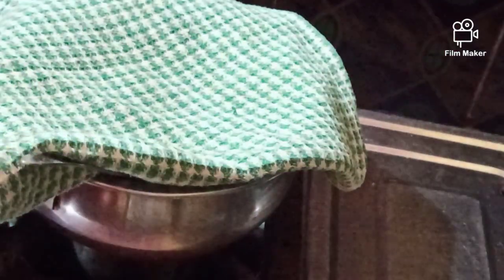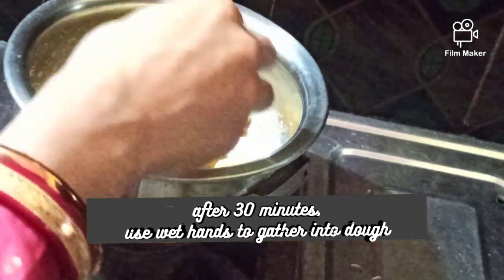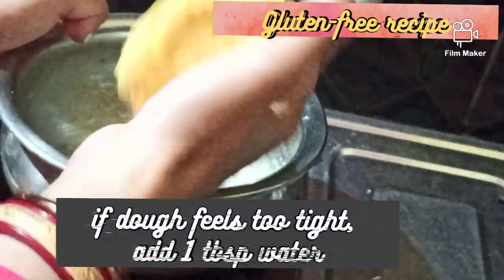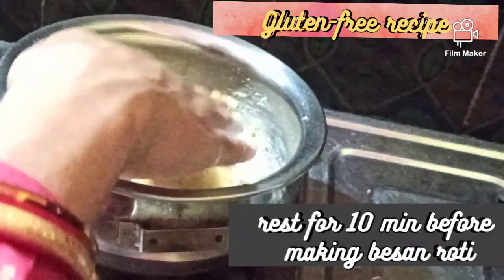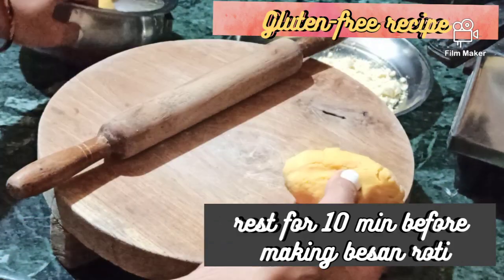Mix with a spoon and cover for 30 minutes. After 30 minutes, you may use wet hands to gather the dough. If it looks dry, you can add 1 tablespoon extra of water at this stage and knead it for at least 2 to 3 minutes. It should be a semi-soft dough — not too soft and not too hard. If it feels hard, you can add 1 tablespoon of water.